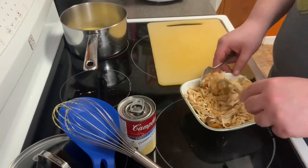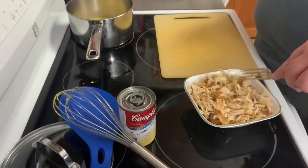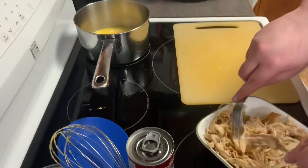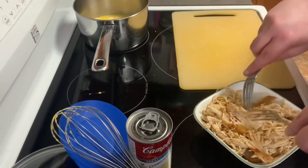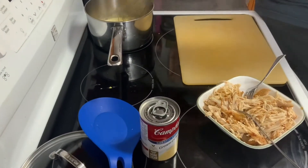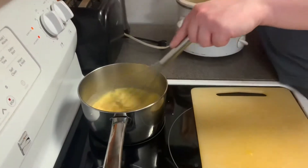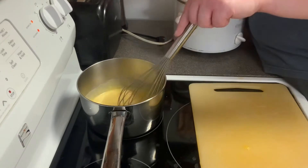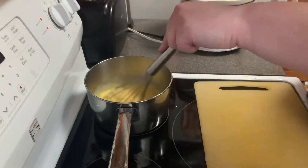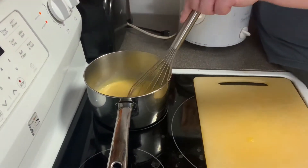Next time I take chicken out of the slow cooker, I think I'll let it sit for a minute until it cools off. But that's what I get for being careless. The Velveeta blocks are still not completely melted yet, but it's getting there. Once the blocks are completely melted, I'll put the cream of chicken in there.